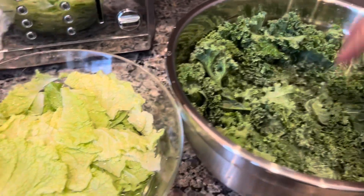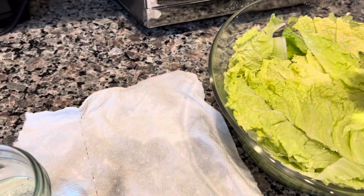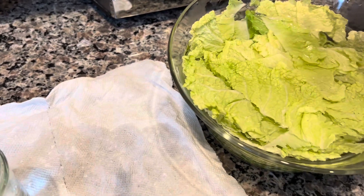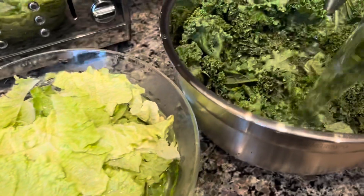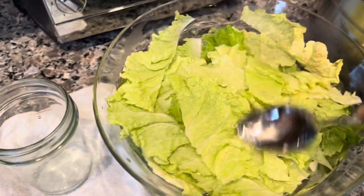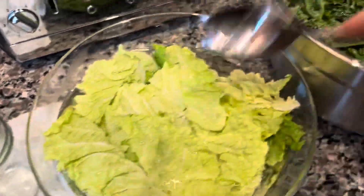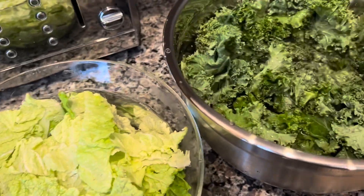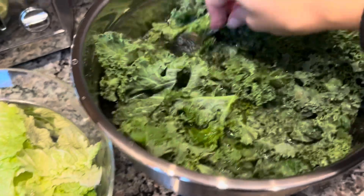It's cold water so the hot water is not going to cook anything. I'm going to just let it stand and then we'll see if anything comes up and I'll show you. In the meantime while this is soaking, we're going to go ahead and get to the other vegetables.